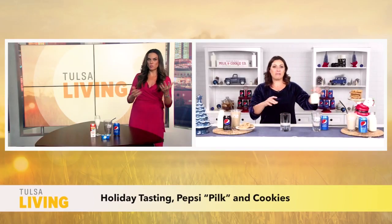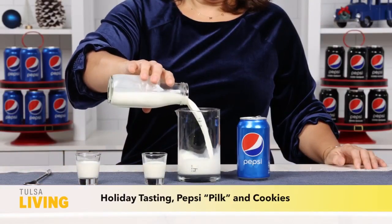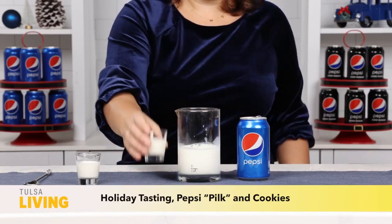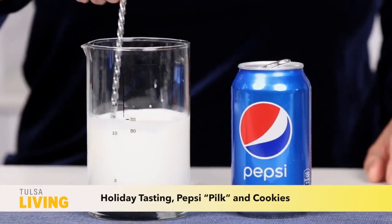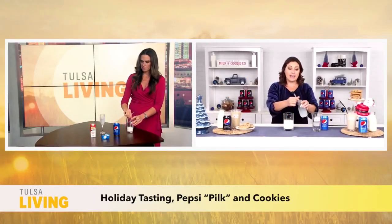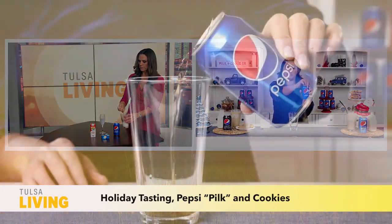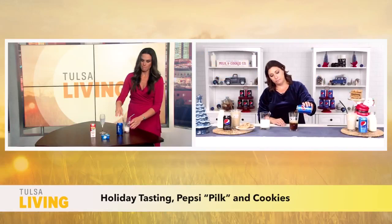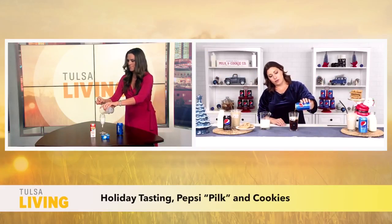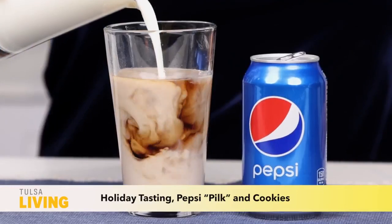I can't wait to try. So we've got the ingredients — what do we do next? We're making the Naughty and Ice Pilk. The first thing you want to do is in a glass, make your milk mixture. Pour one cup of whole milk, then add two tablespoons of heavy cream and two tablespoons of vanilla creamer. Mix that up together. Then in a separate glass, pop open a can of ice-cold Pepsi and pour about three quarters of the way into the glass. Once you have that, add the milk mixture and you'll see that beautiful marble swirl.